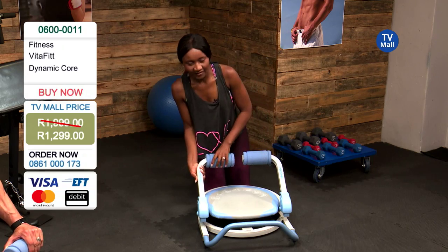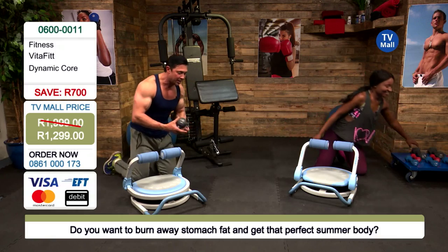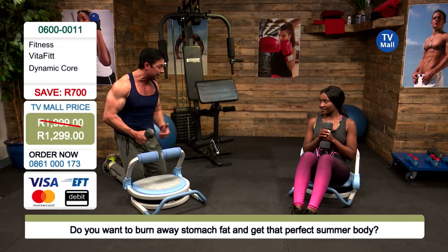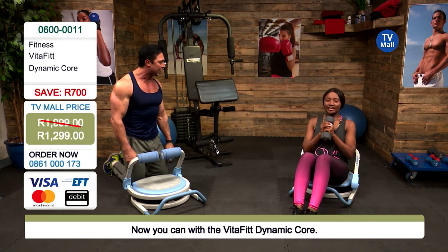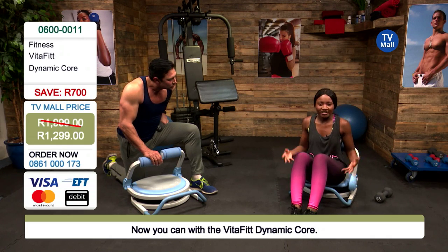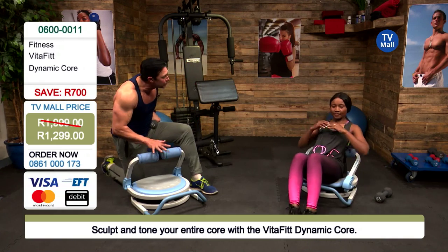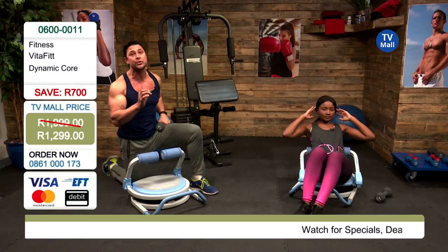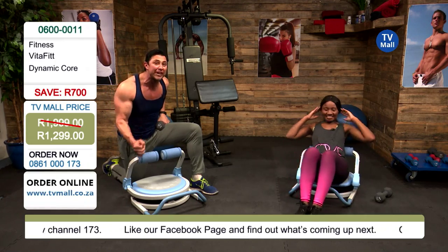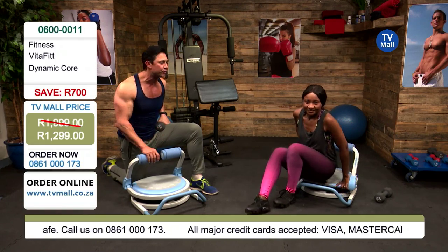If you want to intensify further, you can grab a dumbbell. Hold it at the top half of your body while doing your crunches, adding even more resistance. This is for after you've been using it for a couple of months and want to bump up the intensity — it grows with you and is suitable for everybody no matter where they are in their fitness journey. And as you lift heavier, you're always supported by that back support structure. When your back is supported, you're in a place of power and strength — injury free. That's why this machine is so revolutionary.